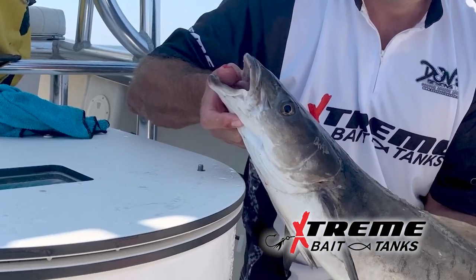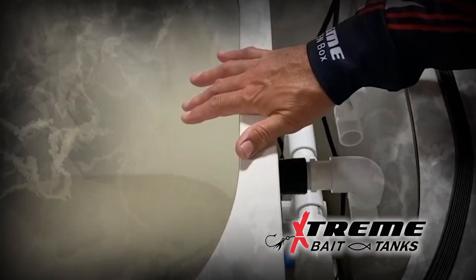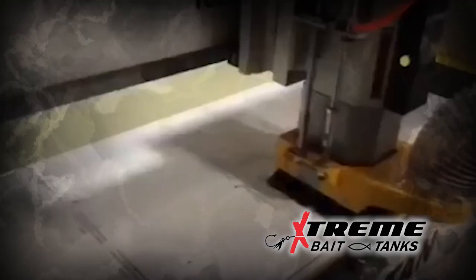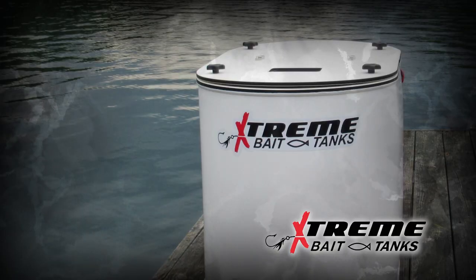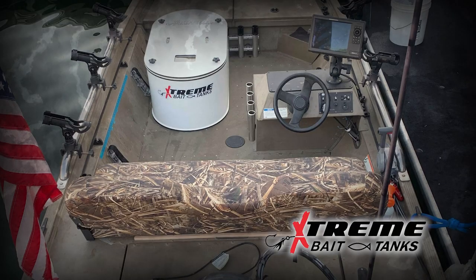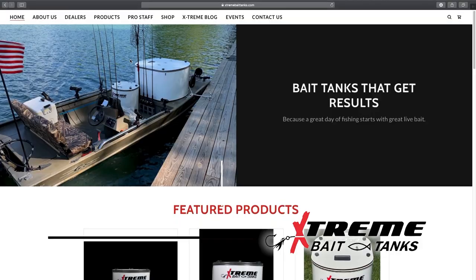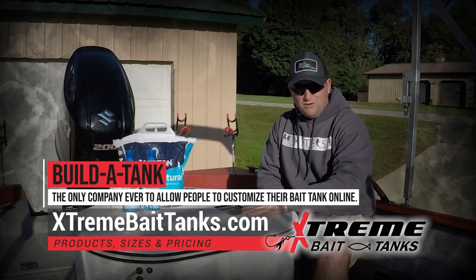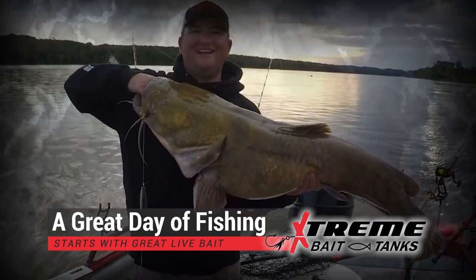Have you ever heard the old saying, you get what you pay for? We couldn't agree more. It is Xtreme's mission to build the highest quality bait tanks and accessories on the market today. Using the best materials and craftsmanship, coupled with lightning fast shipping and unheard of customer service — that's our definition of you get what you pay for. Visit ExtremeBaitTanks.com for products, sizes, and pricing. Because a great day of fishing starts with a great live bait. Have an extreme day.